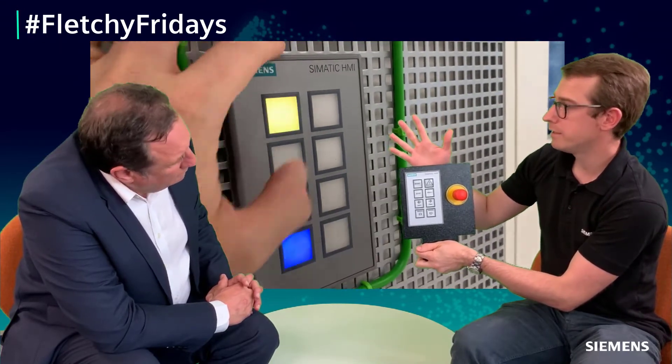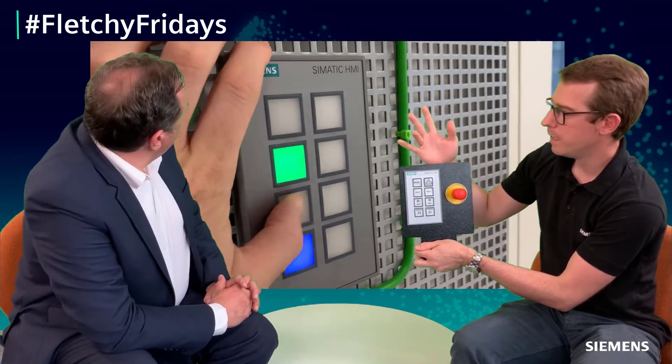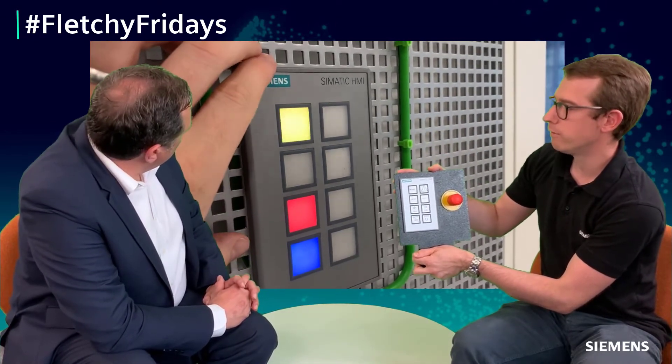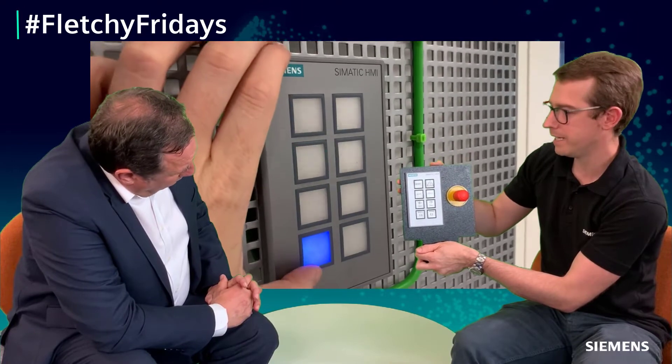Here we have eight buttons with great tactile response, and they're also illuminating. They have five different colors: red, green, blue, yellow, and white. As you can see, each of these colors can change on the fly because it's all just controlled via the PLC.